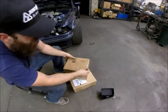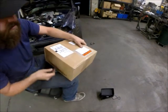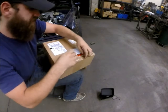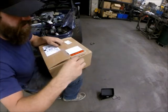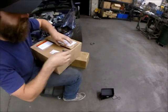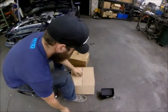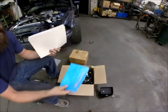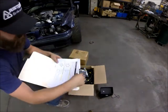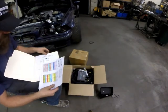I have been eagerly awaiting these packages from Wiring Specialties. This one should contain my harness for a VVTi 2JZ. It's set up specifically for an E36 chassis, so it should fit perfectly. Let's see what we've got in here. We've got our little Wiring Specialties catalog and some pin-outs for the CAN bus and pin-out for the ECU.